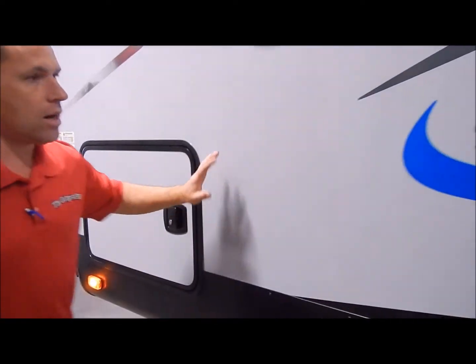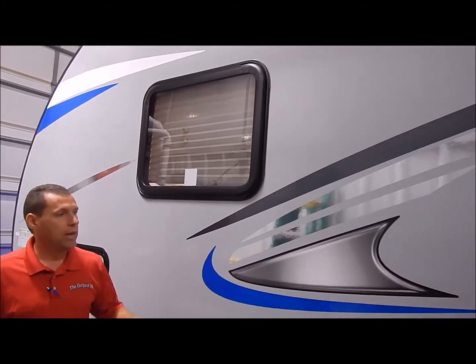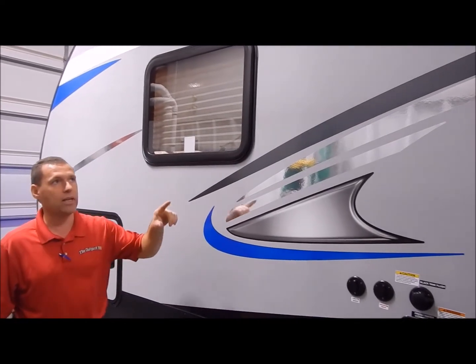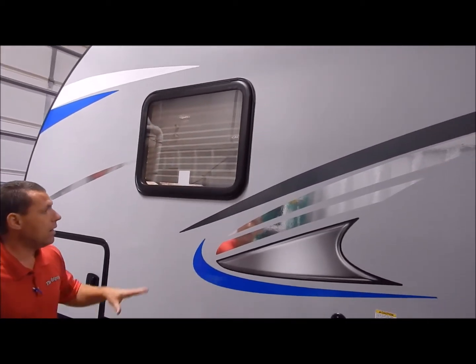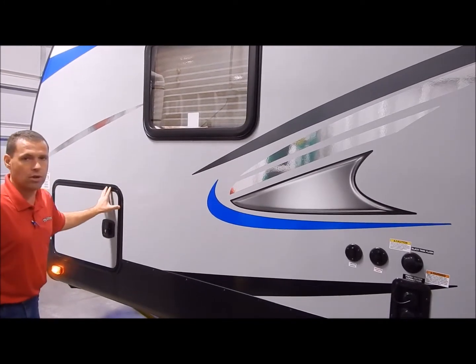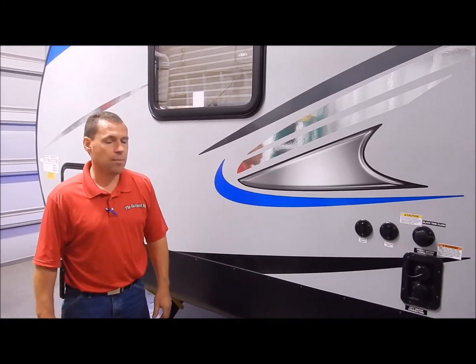These are fiberglass with aluminum frame structure, and Alpha Wolf does it right. There are some manufacturers that claim to be aluminum structure with aluminum around the perimeter of the outside and that is it. They also frame in around each window and each compartment door, so everything is framed in and solid for you. I believe that concludes the outside of the 23RD Alpha Wolf, and now we'll move to the inside.